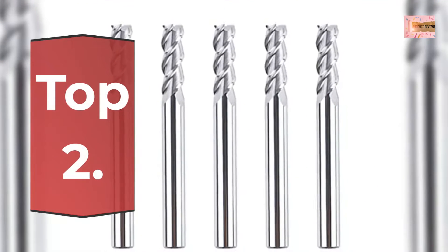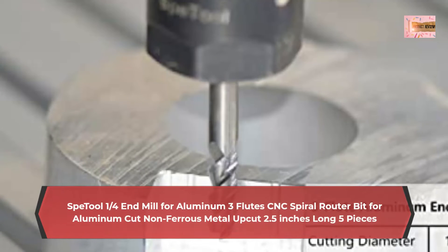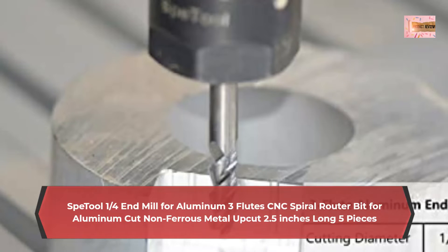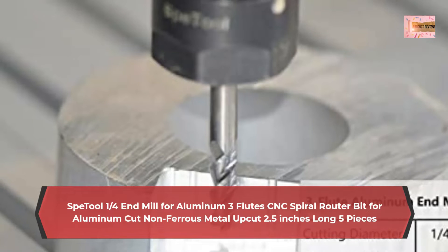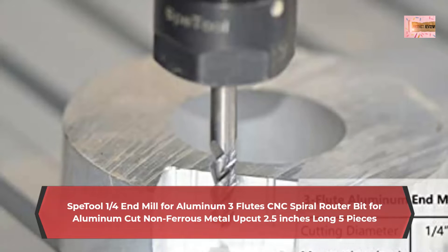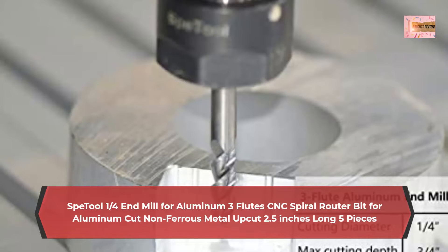Number 2: Spetool 1/4-inch end mill for aluminum, 3 flutes, CNC spiral router bit for aluminum, cut non-ferrous metal, upcut, 2.5 inches long, 5 pieces. Specifications: 1/4-inch shank, 1/4-inch cutting diameter, 3/4-inch cutting length, and 2.5-inch total length, 3 flutes with flat top — 5 pieces included in the package.